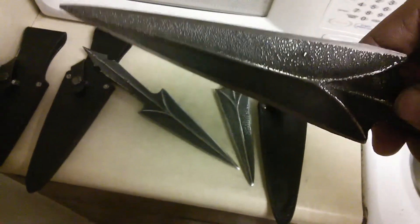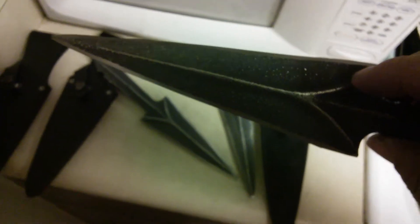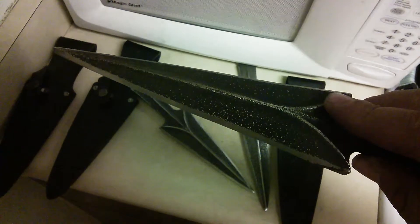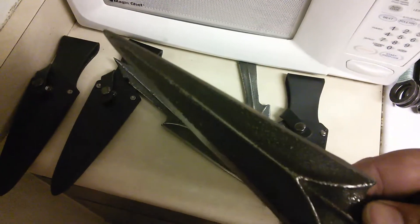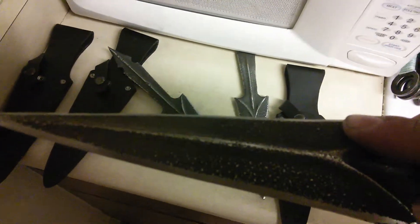Trust me, I've broken all kinds of knives throwing them — I've yet to find a knife I haven't broken. Some broke through bad throws and inexperience, but I've got a lot of experience now, so usually when they break it's because the metal's not good. But hey, my throws mess up a lot too — I have my moments of good throws and bad throws.